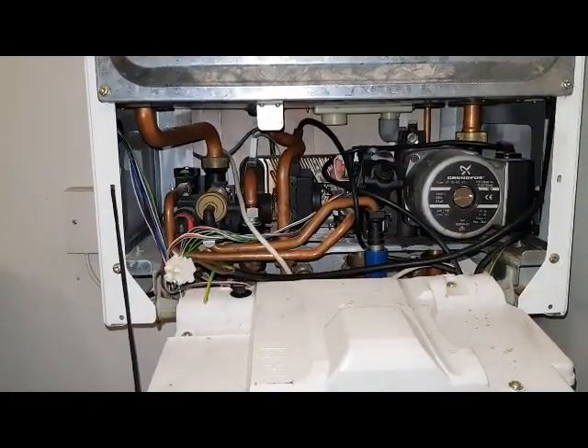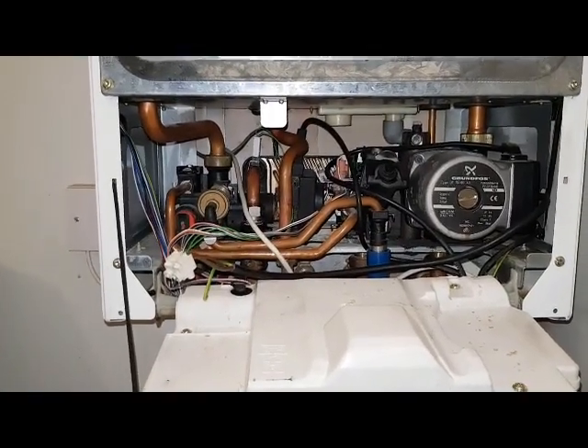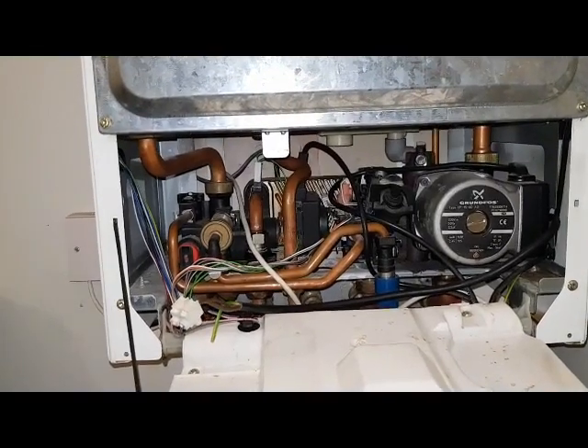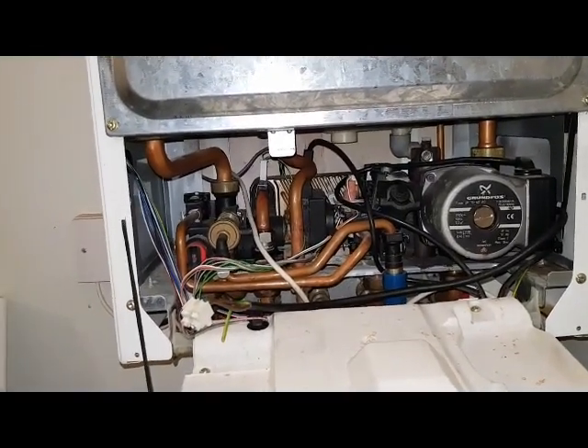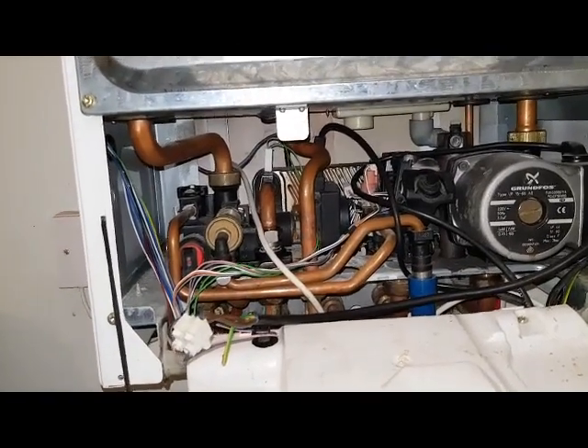This type of boiler is probably around 10 to 14 years old, so they're knocking on a bit. Quite a lot of these are now being replaced, but we'll go over how it works and how the water flows around the boiler.